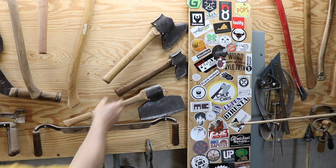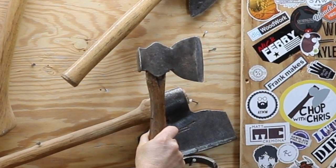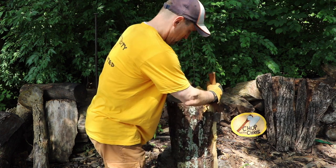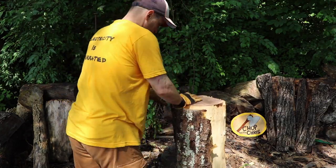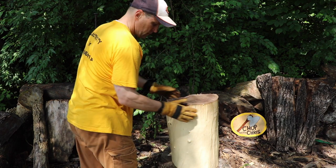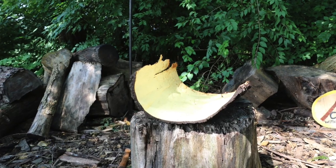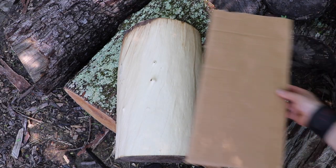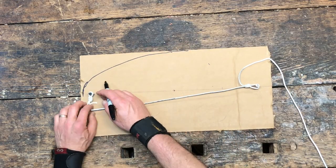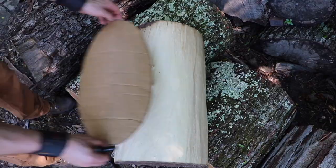The next tool I'm using is a single bevel hatchet. Its chisel-like edge is helpful in removing the bark in one piece. I want the opening of the bowl to be in the shape of an ellipse. There's a link in the description section for a video on how to maximize the size of an ellipse in a set area.